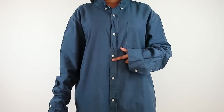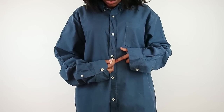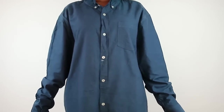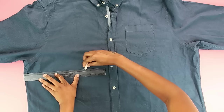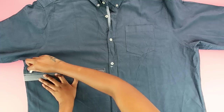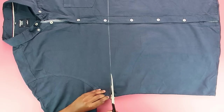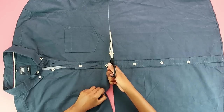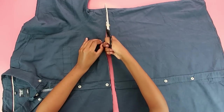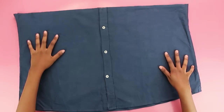First things first, mark with a piece of chalk the point where you want your shorts and shirt to attach. I had my point pretty high up because I wanted my shorts to be a bit more high-waisted. Across that point, draw a straight line with your ruler and cut the shirt into two pieces — the bottom and the top bit. Use a pair of scissors for this.